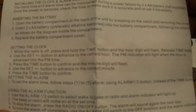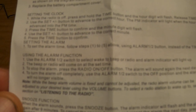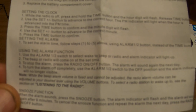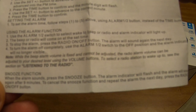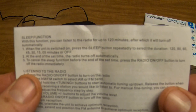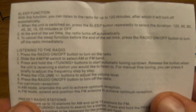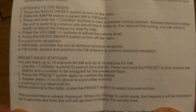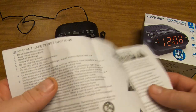You can see the instructions covering: inserting the battery, setting the clock, using the alarm function, the snooze function at the very bottom, sleep function, listening to the radio, and preset radio stations. Once again, I apologize for the small print — there's nothing much I can do about it.